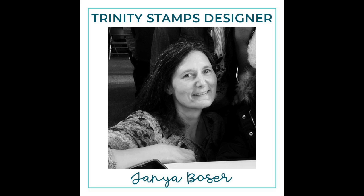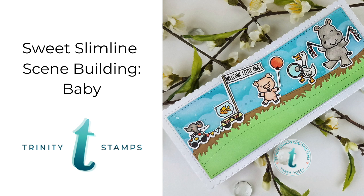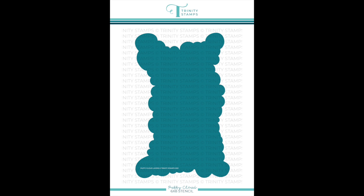Hello friends, Tanya here with another video for Trinity Stamps, and today I am doing some slimline scene building. I'm going to make a baby card.